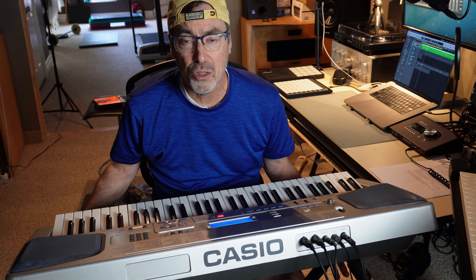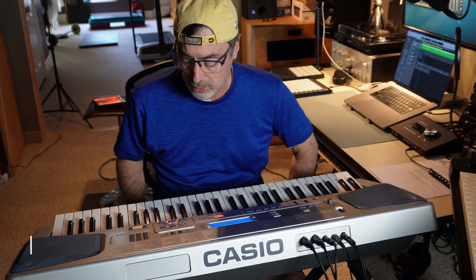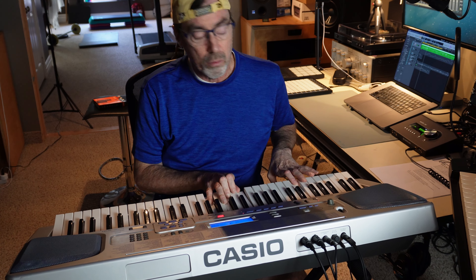So what can I use this for? Well, it does work as a MIDI controller with its MIDI in and out functions. You can play it and use it as an inexpensive way to record MIDI. It is velocity sensitive, but it doesn't have aftertouch.